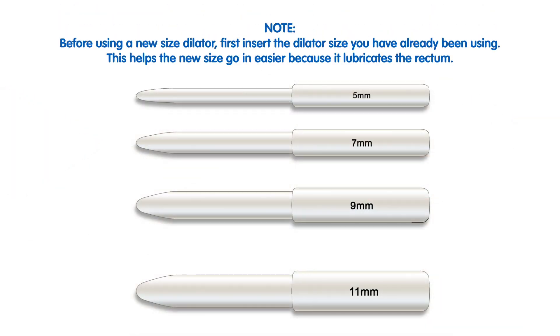Note: before using a new size dilator, first insert the dilator size you already have been using. This helps the new dilator size go in easier because it lubricates the rectum.